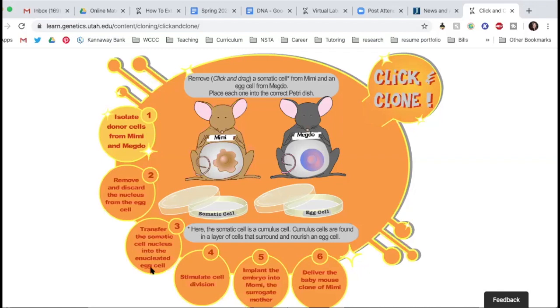Transfer the somatic cell nucleus into the enucleated egg cell — the egg cell without its nucleus. Then stimulate cell division. Implant the embryo into Momi, the surrogate mother. Deliver the baby mouse clone of Mimi. So let's take a look at step one. Click and drag a somatic cell from Mimi and an egg cell — put Mimi's somatic cell in a Petri dish, and then take the egg cell.